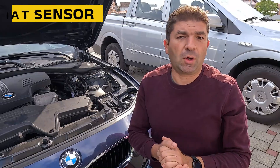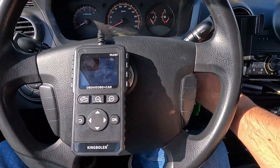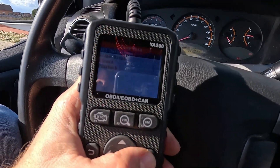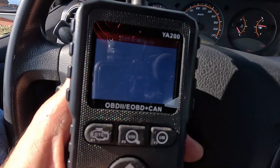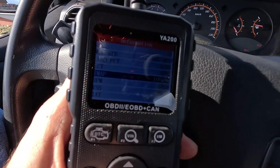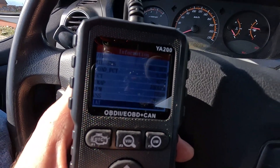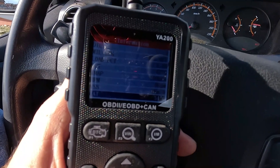Assuming you've successfully located the intake air temperature sensor, it might be a good idea to do some tests before replacing it, just to make sure it's to blame. The diagnostic procedure is relatively easy and you can do it yourself with some basic knowledge and tools — have a repair manual ready as well. Plug in the OBD2 scanner and turn on the engine. Go to the live data menu and find the intake air temperature. Typically, the readings should be within 10 degrees of the vehicle's ambient temperature, depending on the outside temperature and the engine's temperature. If the readings are not realistic, there could be a problem with your intake air temperature sensor or the wiring to it.